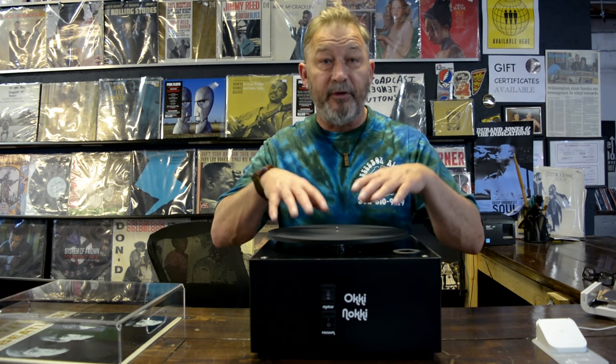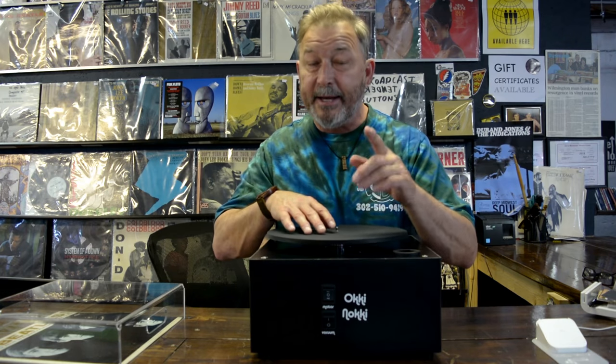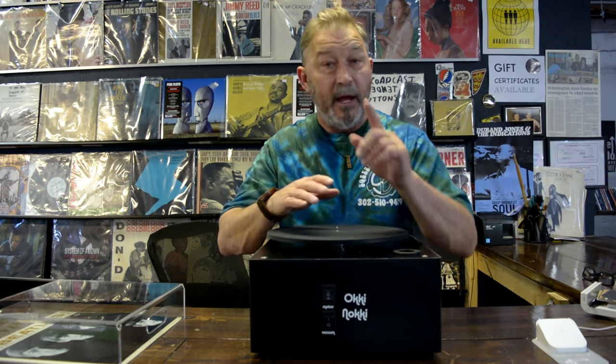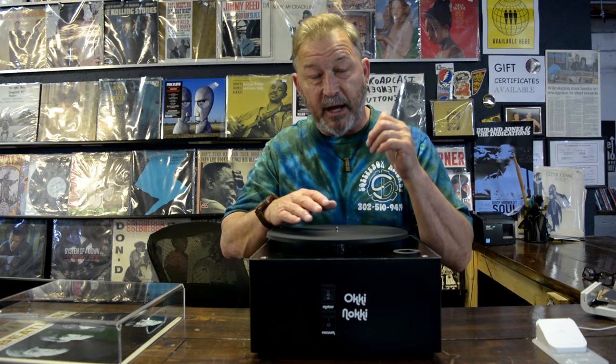Just to be clear, this is a record cleaning machine. The Aki-Naki cleans records — it doesn't repair them. So if you have scratches, holes, warping, or smudges, this won't fix that. This is for deep groove cleaning for your vinyl. And if you want to know how to store that vinyl, check out some of our other videos — we'll show you how to correctly store vinyl so they don't get damaged.